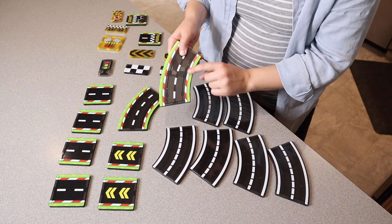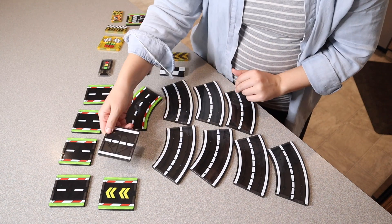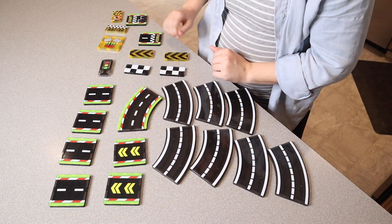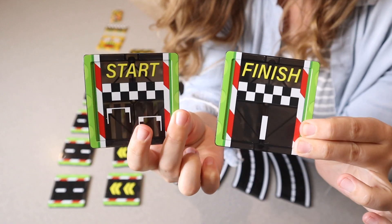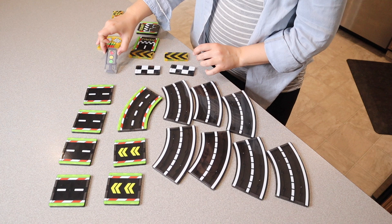Which I think is so fun to have those two different options. All of these pieces of the road are reversible. You can see we also have these start and finish lines, which are so fun, as well as some little racing track and street light details.